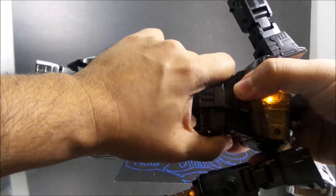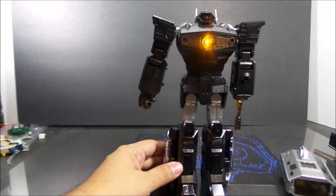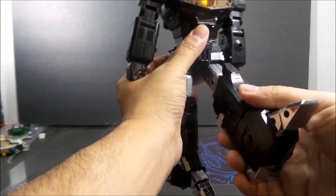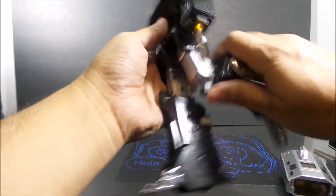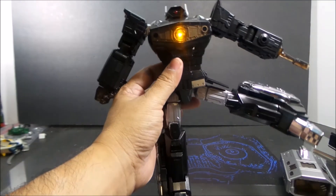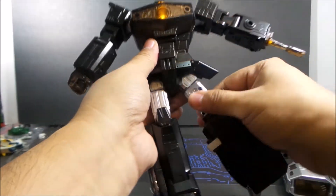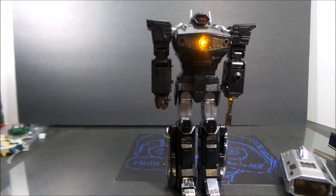The waist pulls up, which gives a ratcheted waist joint. Legs are ratcheted too. I wish they would have put outside ratchets on the knees, but they're still strong enough to hold up that very heavy leg. There is an upper knee swivel and an upper thigh swivel that's part of the transformation. He looks pretty good.